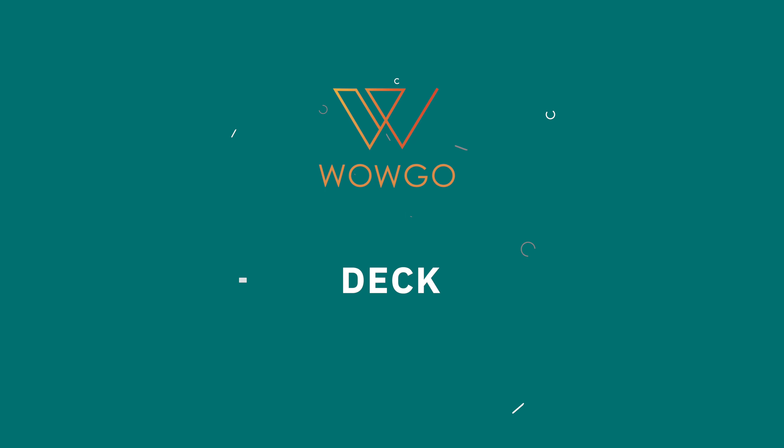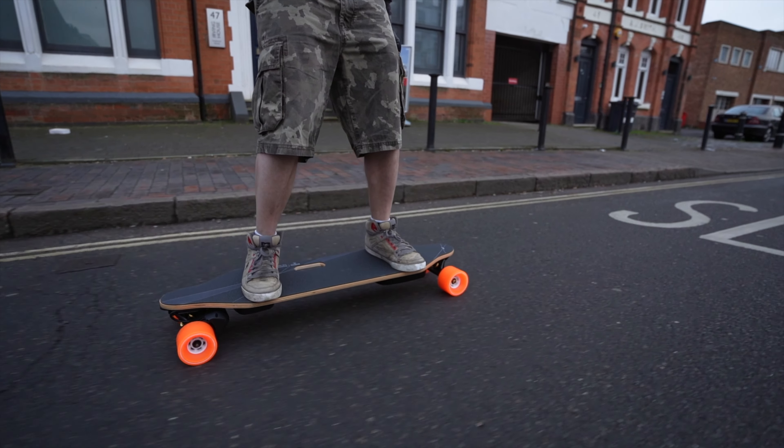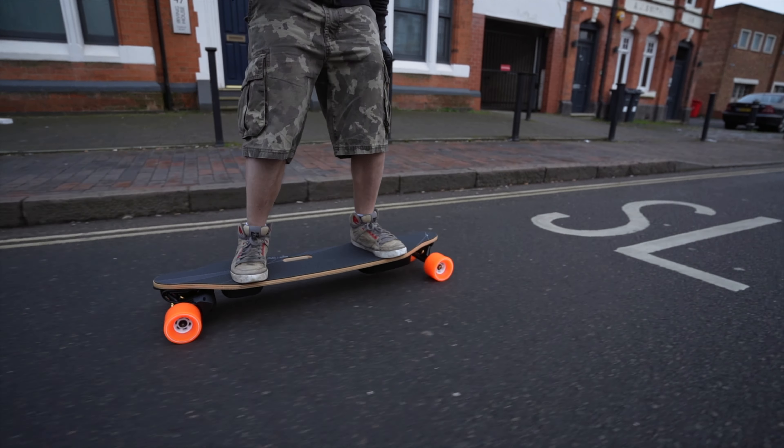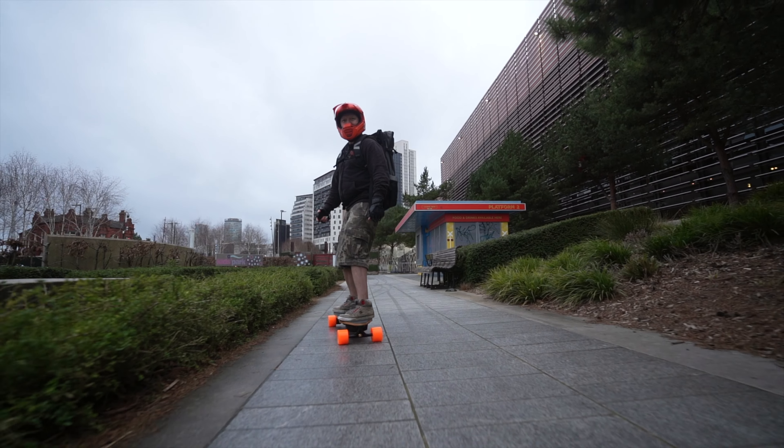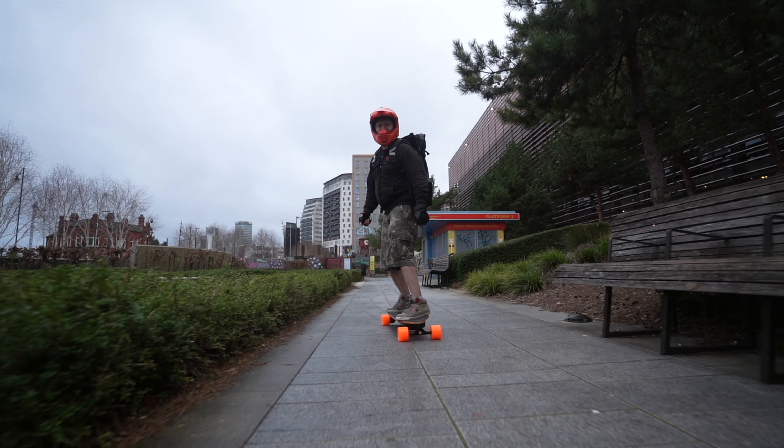Moving on to the deck, WowGo have opted for an 8-ply Canadian maple deck and honestly this deck is really nice to ride. It is a flexible deck, but it's not overly flexible to cause vertical speed wobbles when going at high speed and hitting a pothole. It's a really nice balance that WowGo have struck with this deck — comfortable, not overly stiff, but it does still have some stiffness to it even for me as a heavier rider. That's definitely not an issue with this deck.